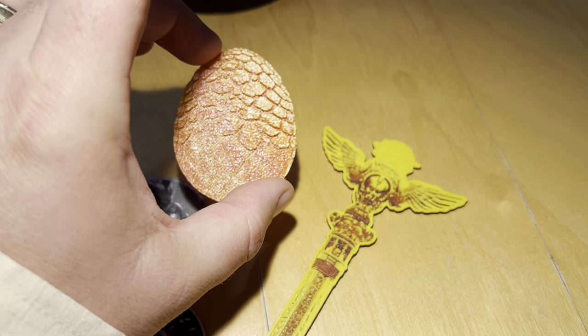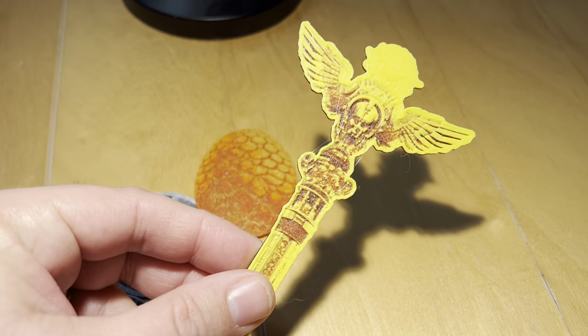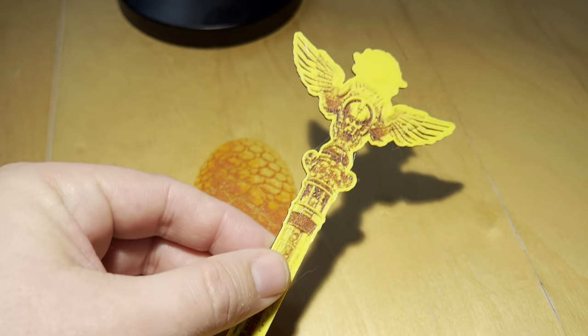We also have magic items. This is actually one from our previous campaign — this is Dragon's Egg — but this is one of the new items that you'll find, which is a scepter.